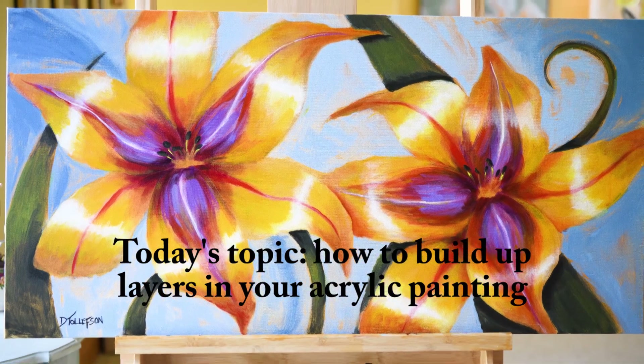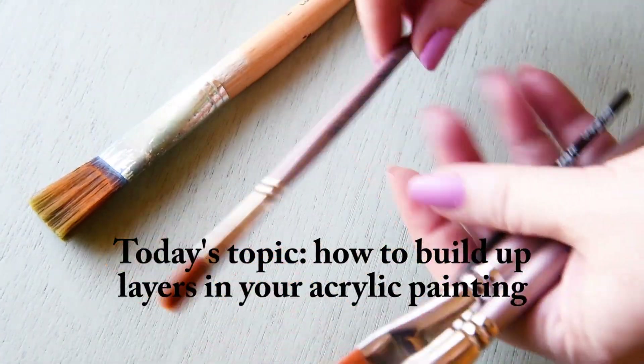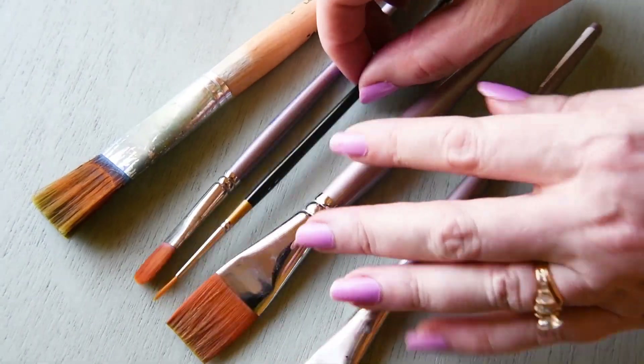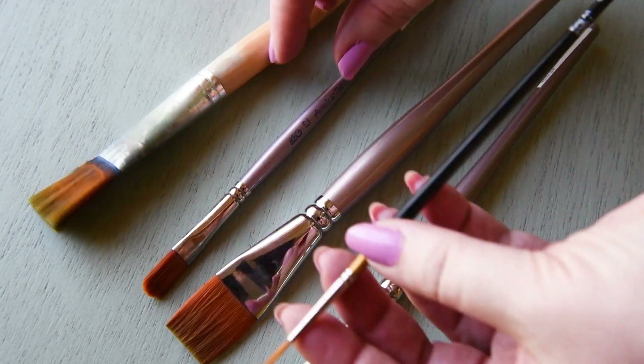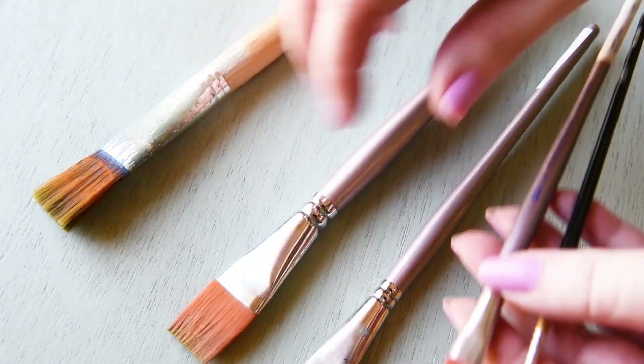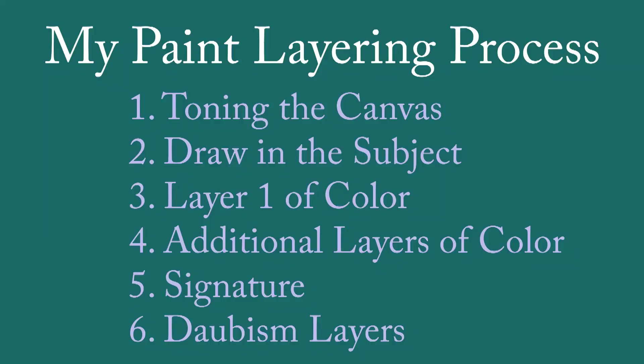I'll cover all of the layering steps that I use. These are some of the paint brushes we'll use in today's video — everything from a liner brush and some filberts to some flat and wash brushes. The layering process I follow is a six-step process, beginning with the first one.